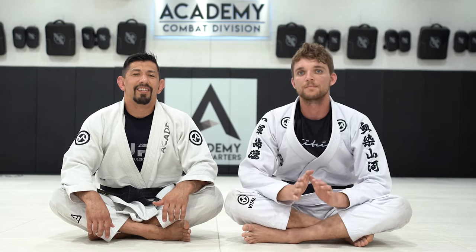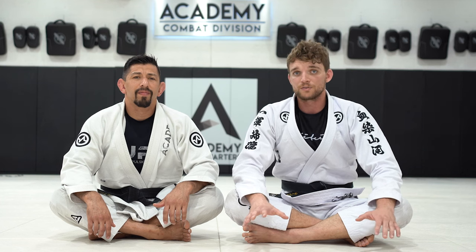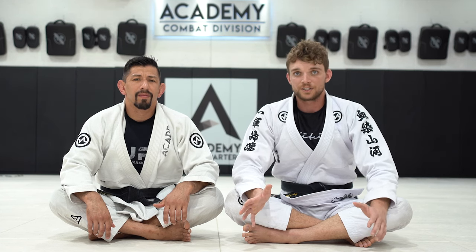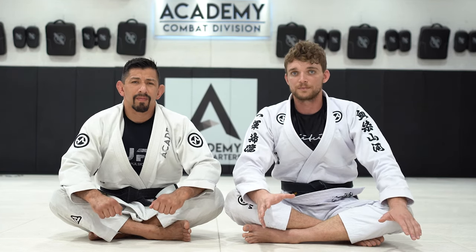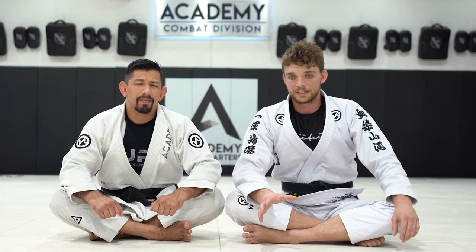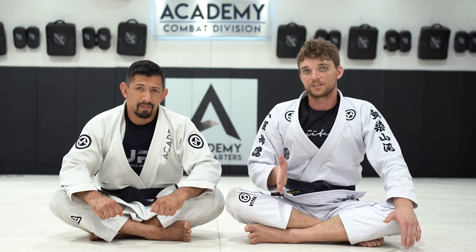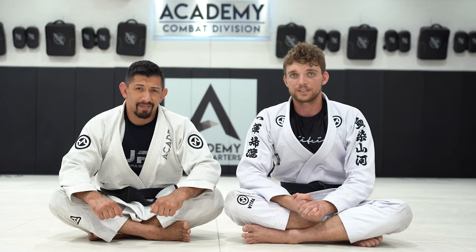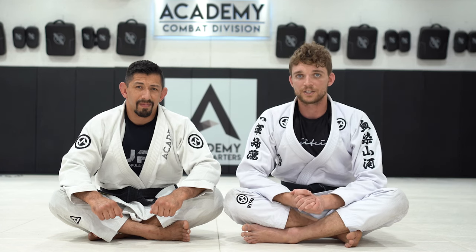That concludes our mini series on the side triangle. Give this position some time to practice — it's not going to be an overnight thing where you can get the choke every single time. This really is more of a position than a submission because you have so many other options. Work on those adjustments, go back to this video multiple times to review those details, and the more you practice this the more you're going to see it in your training and competitions. It's very unexpected for your opponent — it's so easy to just sneak your foot underneath that far arm to get that position. Please leave a comment and a like, send me a direct message or leave a question in the comments, and thank you guys for watching.